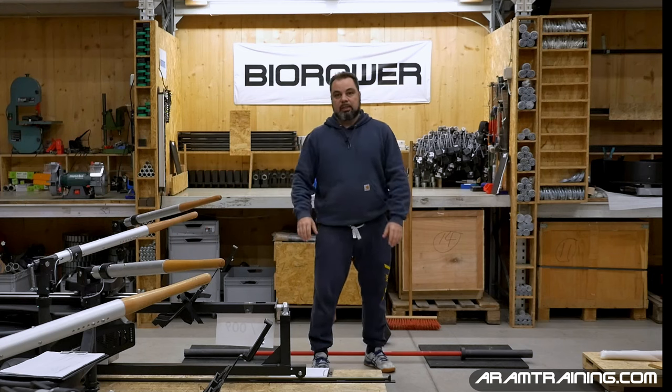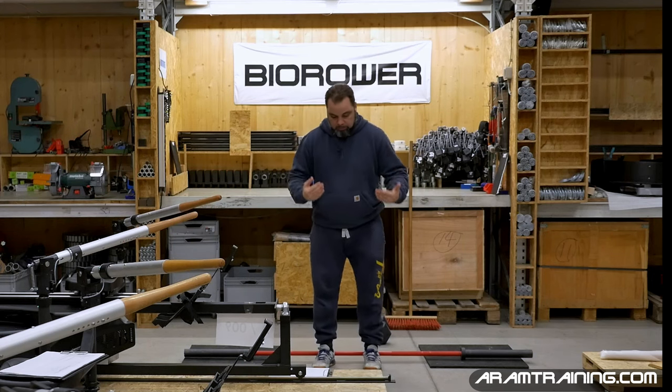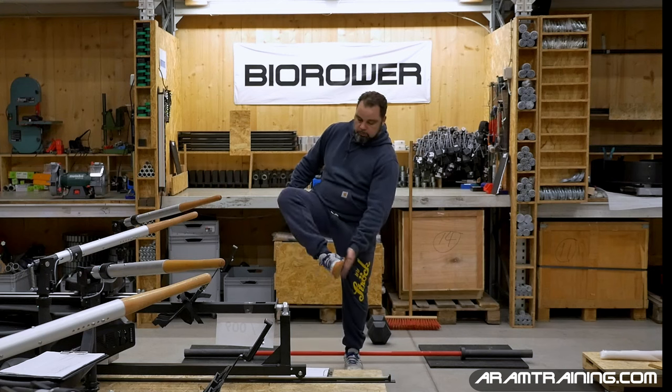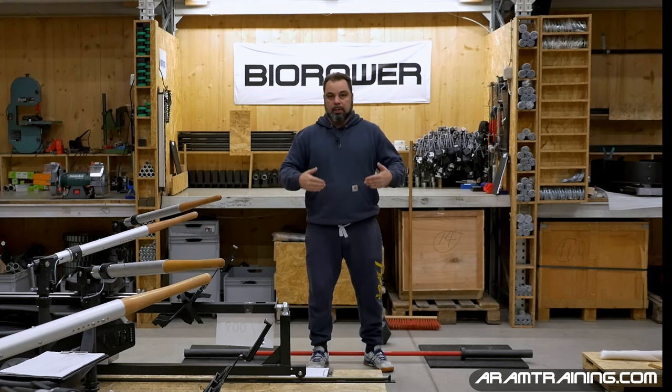That is not just some belly dance — no, this is rowing. As a rower, you need to transfer force from the soles of your feet to your hands. You need to be able to control everything in between.